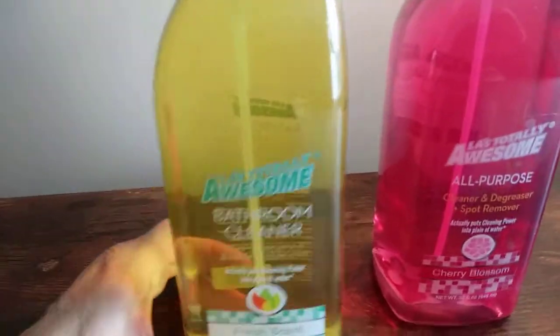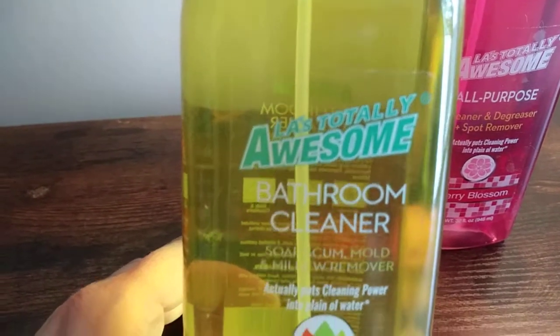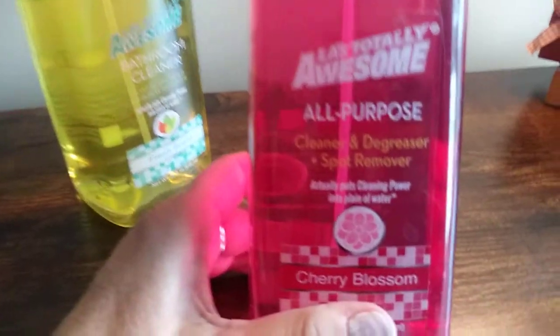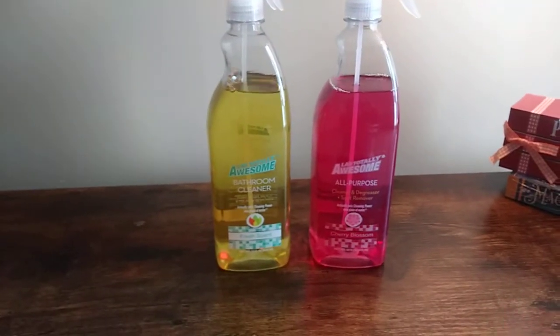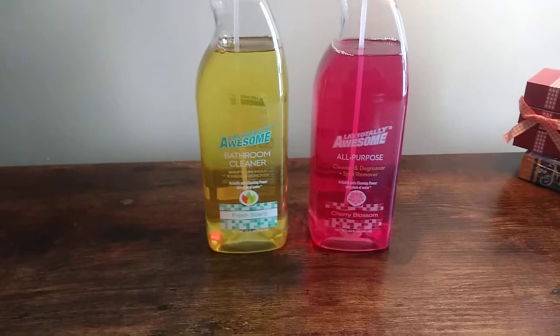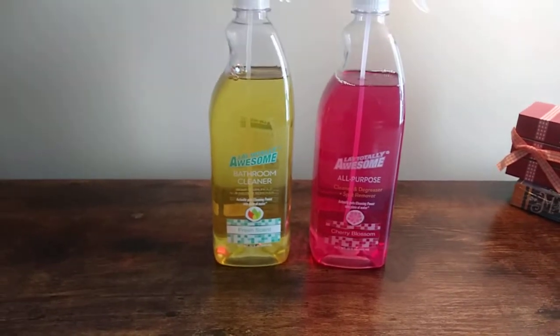Moving on to more cleaners — I got the Totally Awesome Bathroom Cleaner, and this is my second bottle of it because I love this stuff. And then you've got the all-purpose cleaner, and you can put this on your counters and everything. Obviously you want to read the label, but I love these products. These are really, really great products.